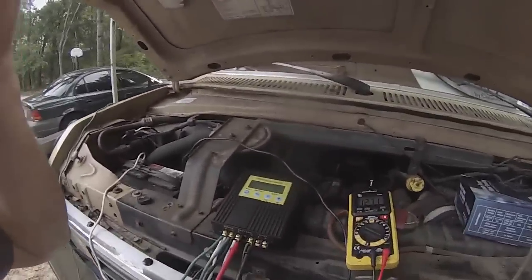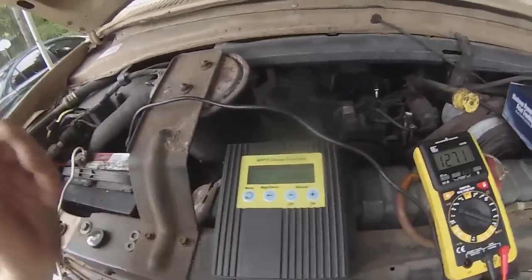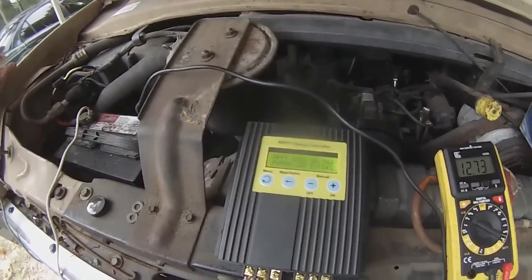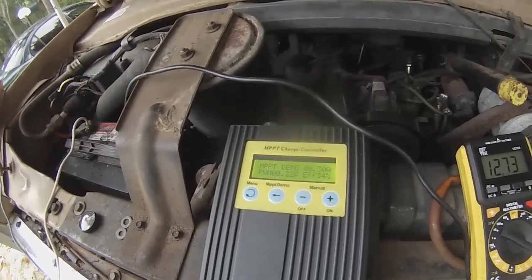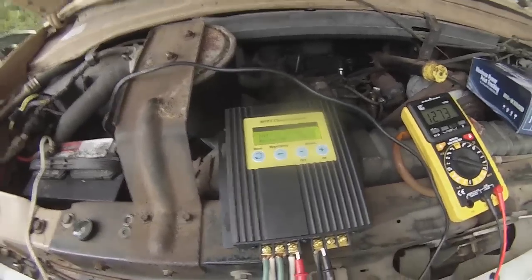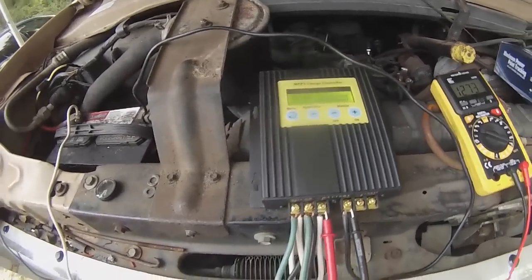I don't have any sun right now at all — there's no real light hitting the panels, so it's not really doing anything. The batteries are charged. But we'll hit the MPPT demo, and I'm getting 0.30 amps. Normally with PWM I'd be getting 22, now I'm getting 30 — that's 34% efficiency gain. I'm only bringing in about one watt at the moment since there's no sun.